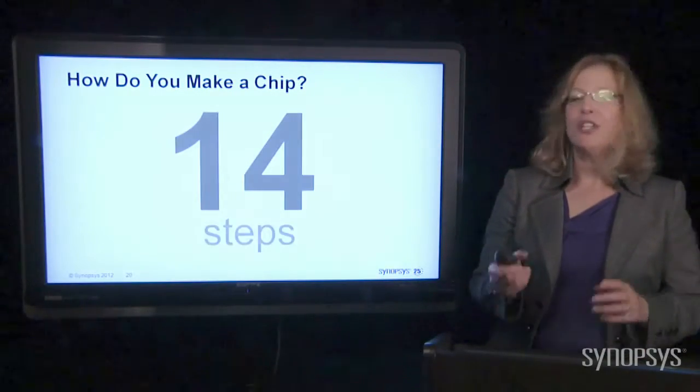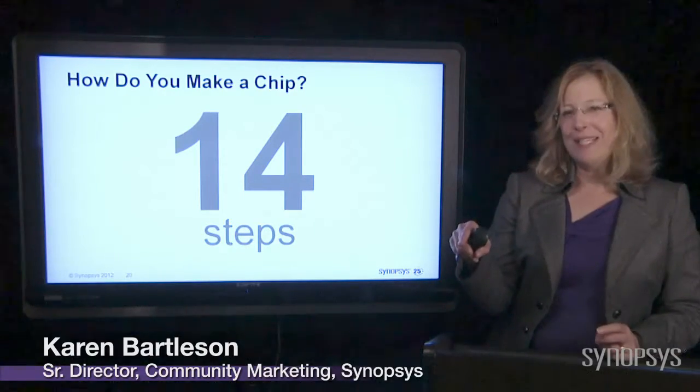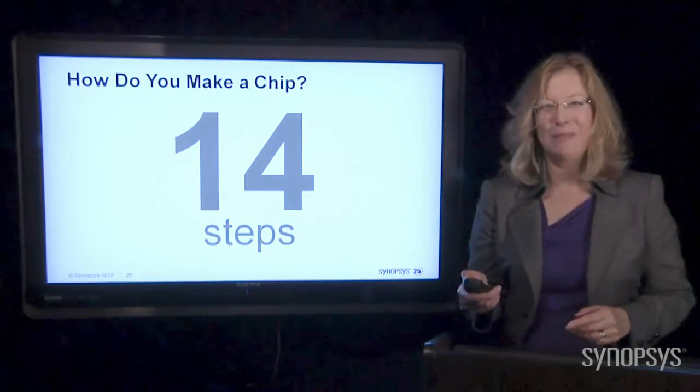So how do you make a chip? I'm going to show you in 14 easy steps. When I first put this together, it was 12 steps, but that sounded kind of like therapy, and I didn't want people to say, 'ooh, I'm in therapy.' So I added a couple extra steps just to make it a little more interesting.